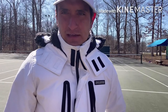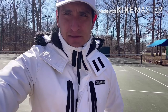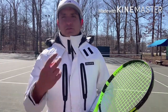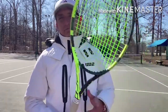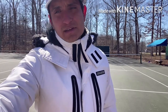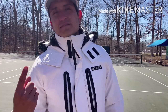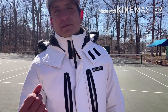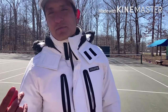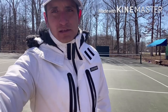Hey guys, welcome to another video. Today I'll show you what my experience was like with Rick Macy. I took a lesson with the great Rick Macy. We worked on two big things: my forehand and my serve. An hour private lesson with Rick Macy is $800, and I did two hours and a half, which comes to $2,000. I'm going to show you what I learned.